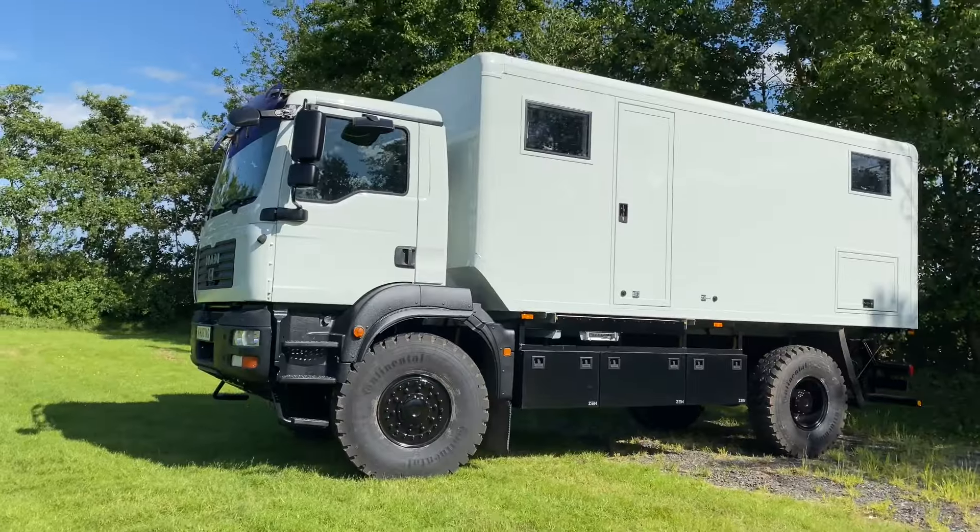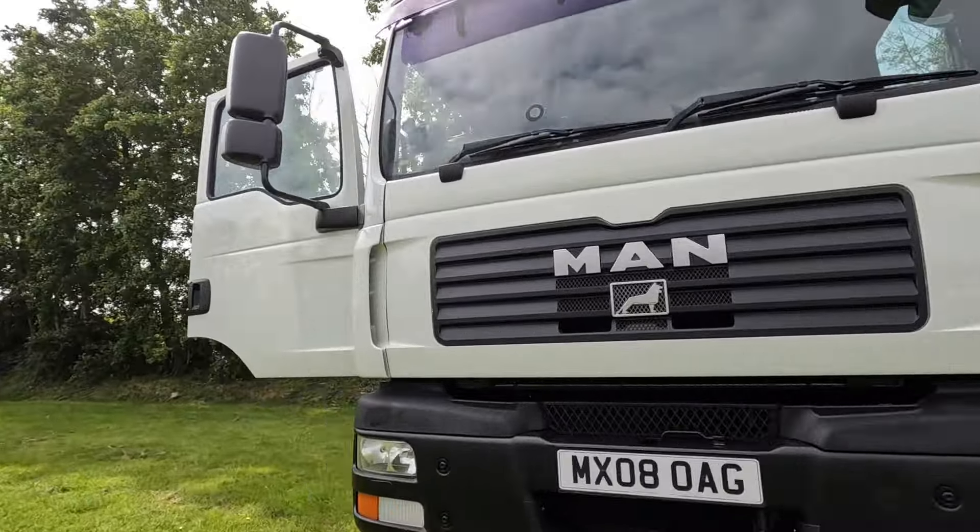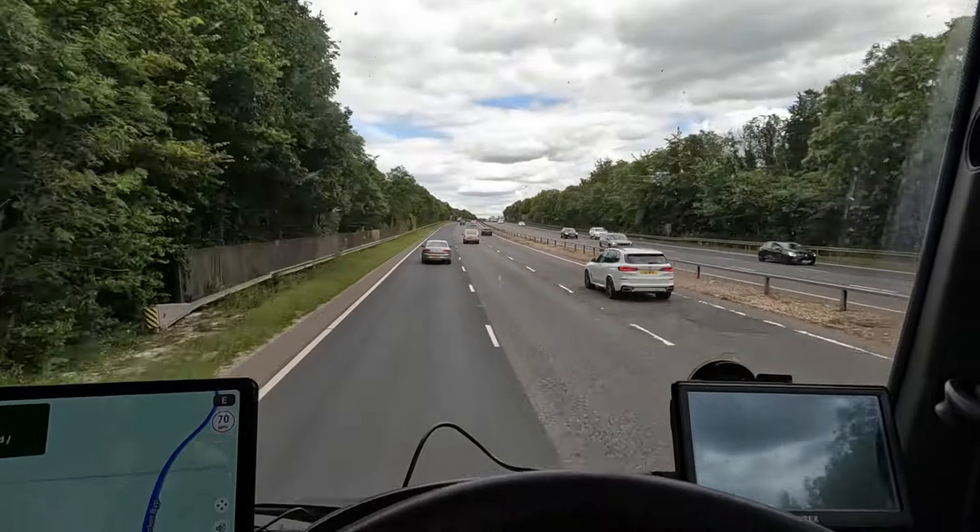Good morning - I'm just about to jump in the truck and drive down to Devizes to get our solar and electrical system installed. I'm really excited about that and looking forward to the drive. Here we are shoehorned into a Premier Inn car park - it was a good journey down, about four and a half hours, and the traffic was okay.